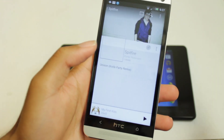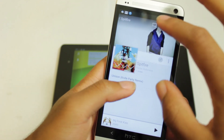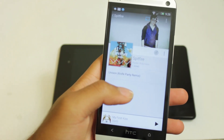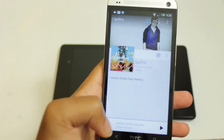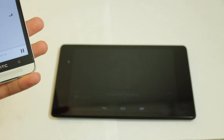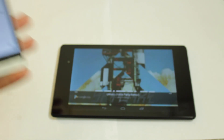Alright, so let me demonstrate a song — hopefully I'm not going to be hit with copyright. Let's try this one. And we're going to cast this. See? Worked perfectly.